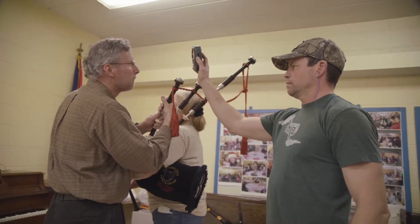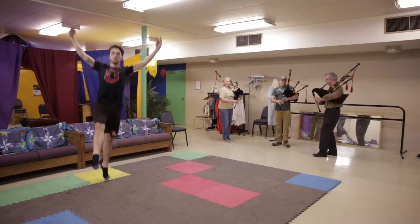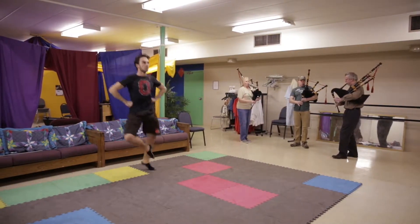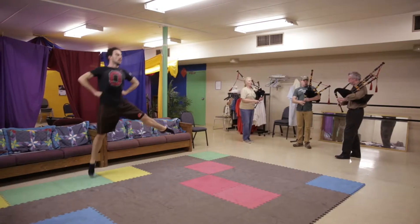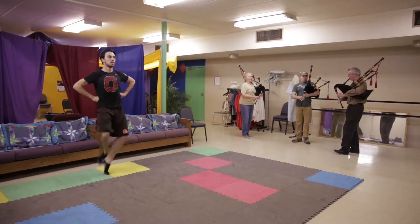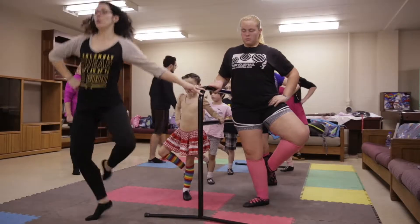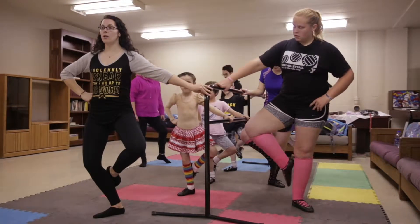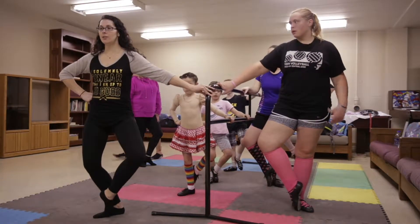We've got a very good class of Highland dancers, and we're one of the few bands that actually has dancers with the band. Highland dancing is a traditional type of dance that is traditional to Scotland. Highland dancing is a little more ballet-based, where Irish dancing would be more tack-based.